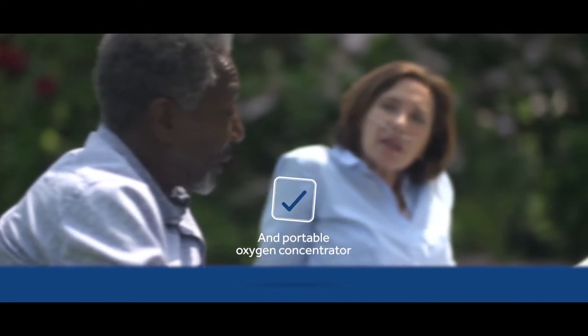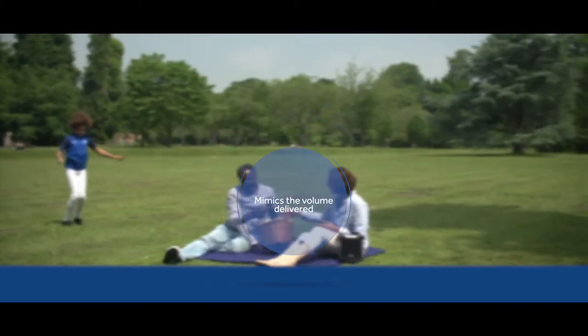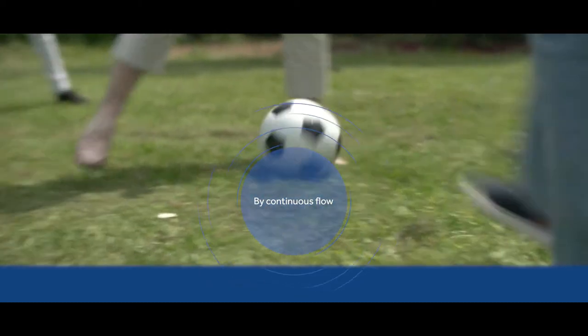The Platinum Mobile features Invacare's advanced SensiPulse dose technology. The technology delivers clinically efficient oxygen to keep even the most demanding user oxygenated.